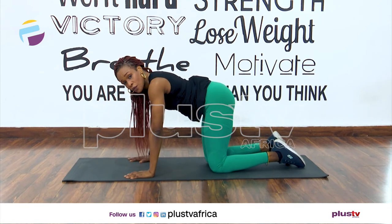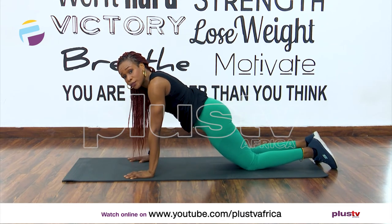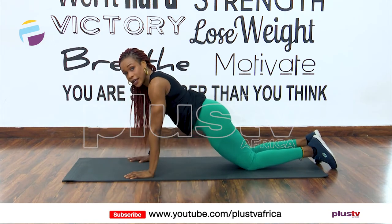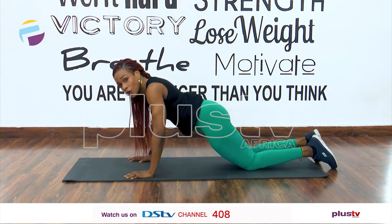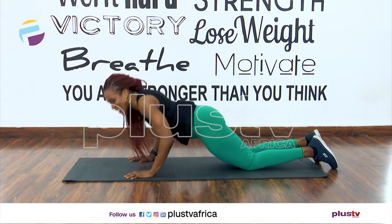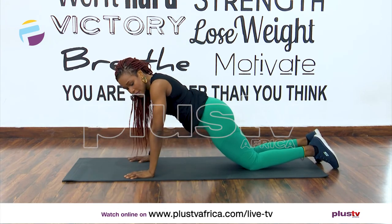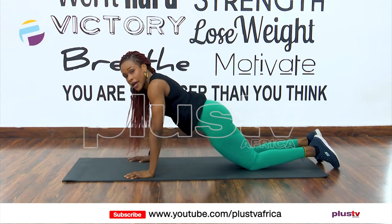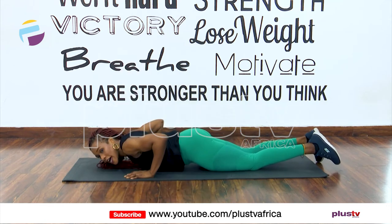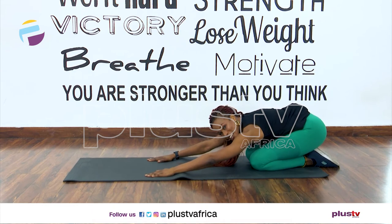Now all fours — move your knees back a little bit, keep your palms where they are. We're going down in a push-up. Chest to the floor. Down and up, that's one. Down and up — if that's too low, just go down and up. Three, down and up. Push yourself down and up. Send your elbows back and up. We have two more — down and up. One more, down and up. Stretch it out.